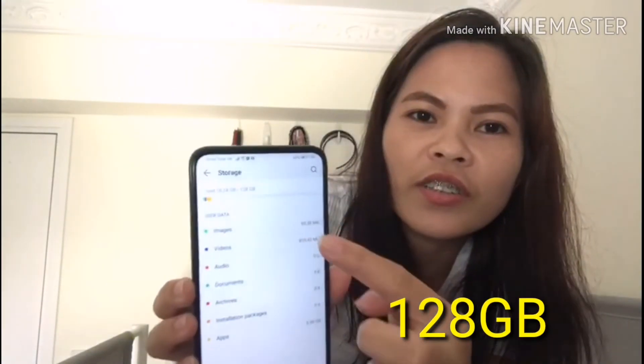Ano siya? 128 GB. Ayan, storage — 128 GB siya.